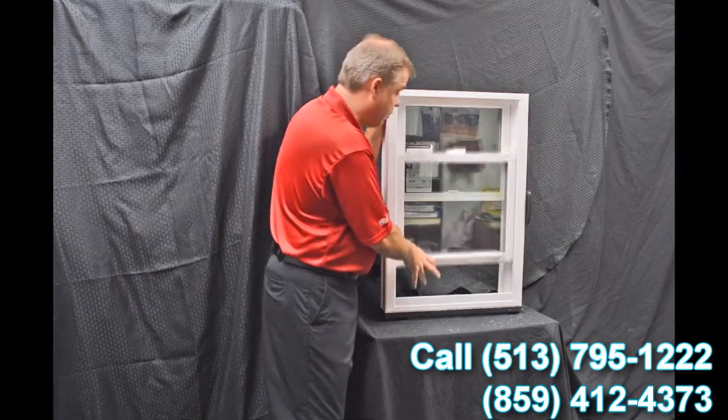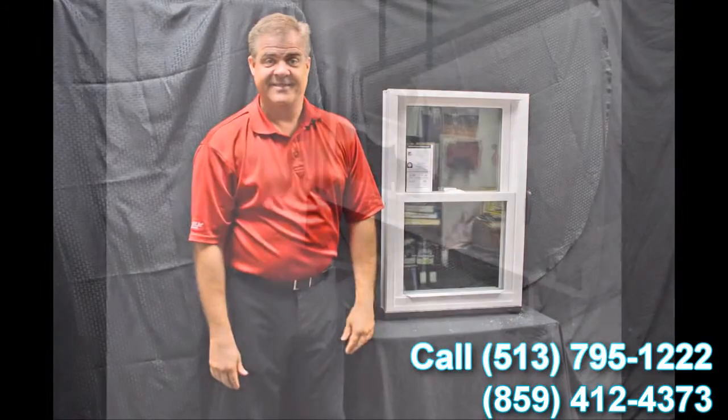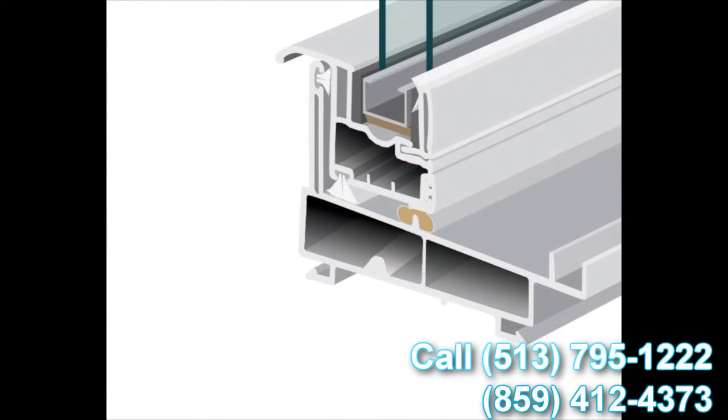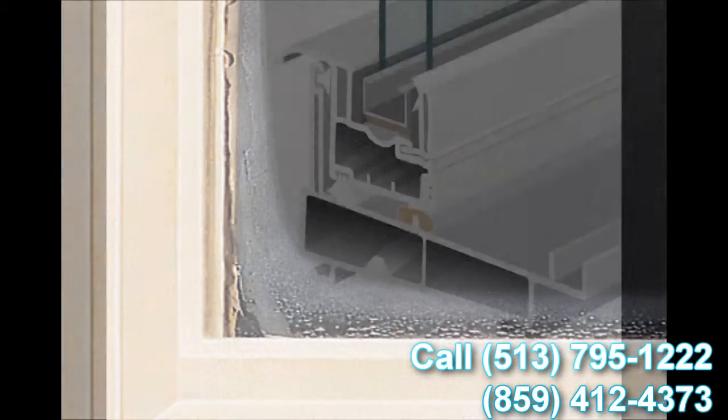With this window, we use the stainless steel intercept system as standard. There are a couple of different types of intercept systems — one is tin-plated and the other is stainless steel. We've made the decision to use stainless steel standard on all our products. The great thing about stainless versus tin-plated is it conducts a lot less heat and cold, so condensation resistance is significantly upgraded with the stainless steel intercept system.